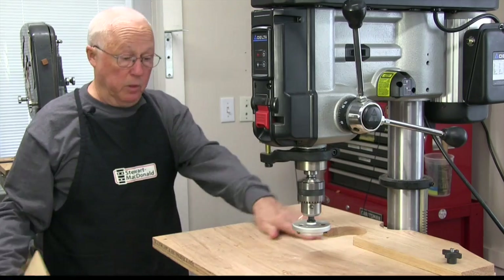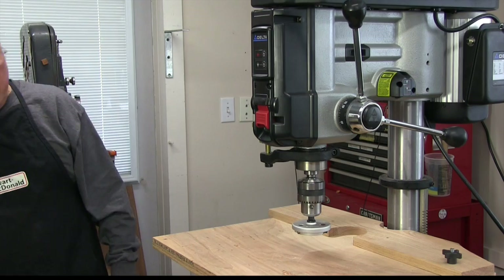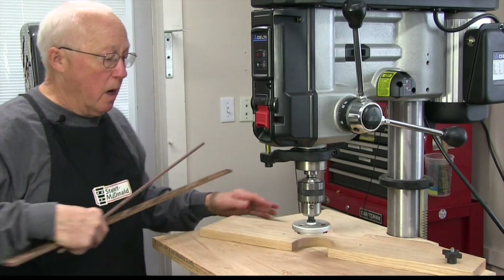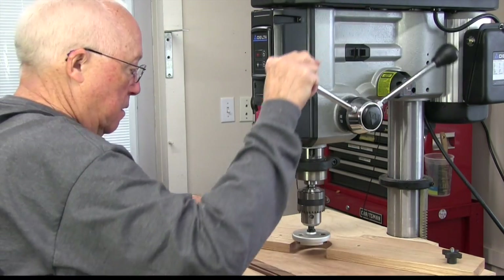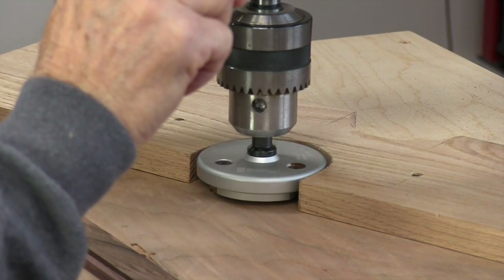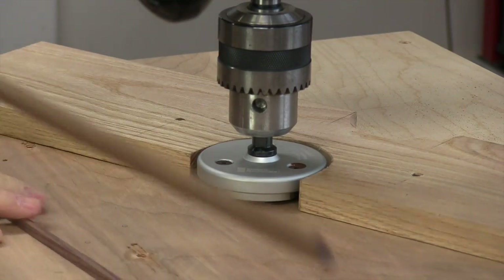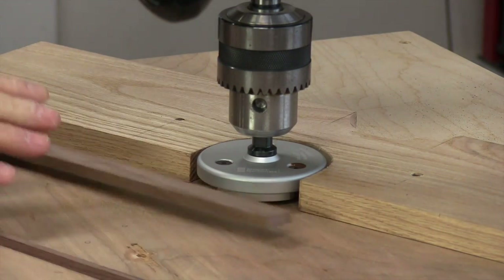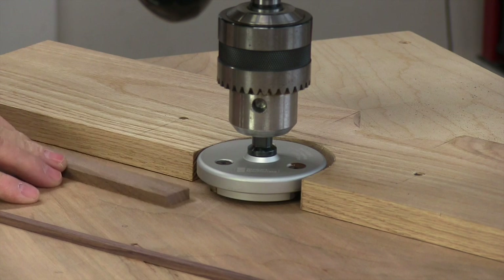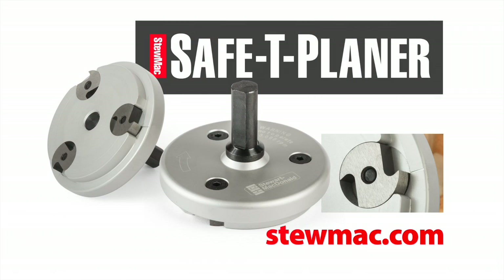You can build a guitar with this — you can do the sides and the backs. The hole in the center of this fence is the diameter of the cutter, so I can bring that down, lock it in place, and run skinny parts through, little narrow pieces. This is a safety planer. It works great.